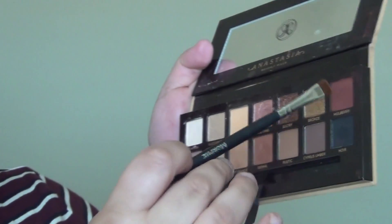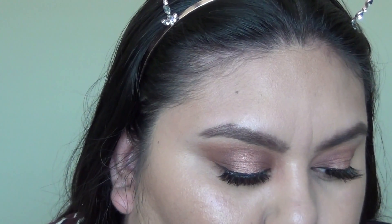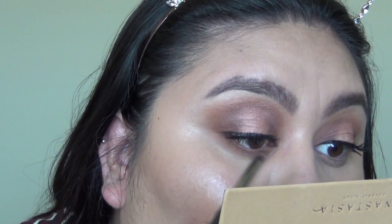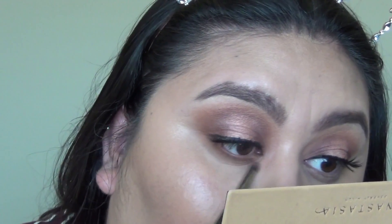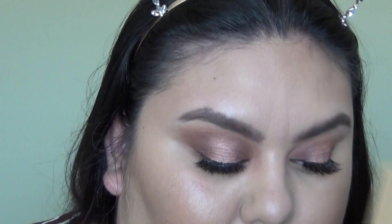Using a very defined brush, the Morphe M432, and taking mulberry — placing that closest to the lash line, almost like a liner but not quite. Then going back in with burnt orange and orange soda mixed together, and blending out the lower lash line so it looks almost like a liner but it's really a blended shadow.